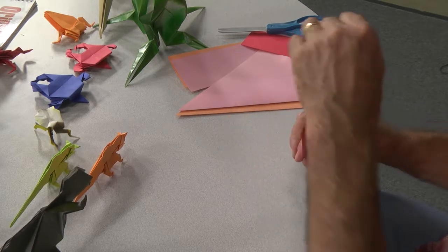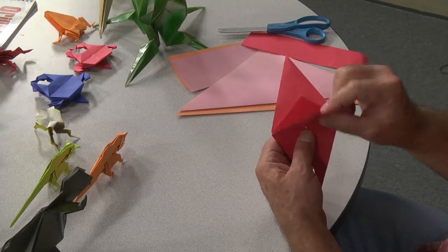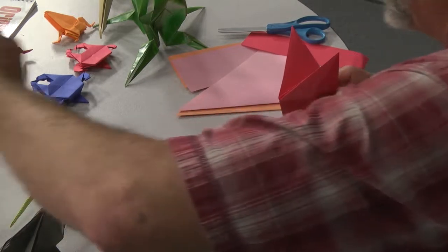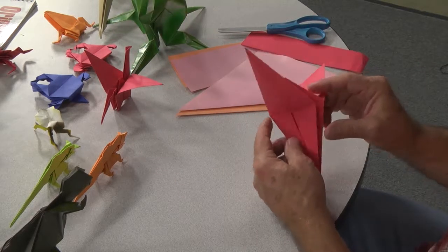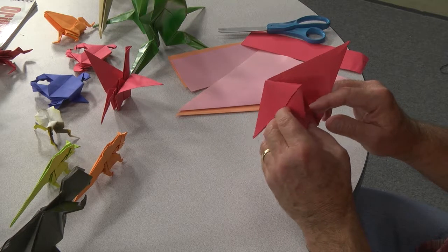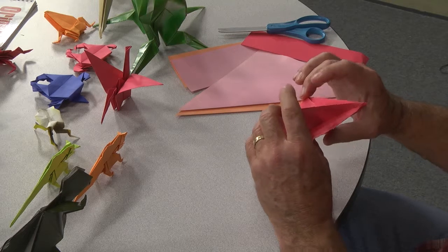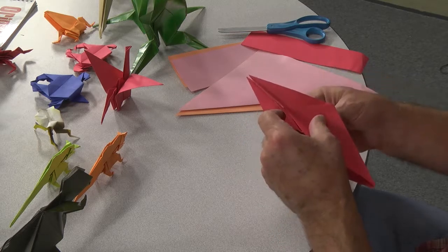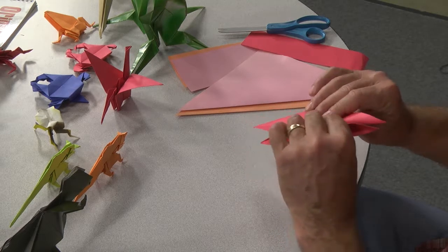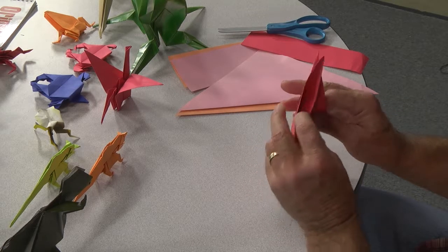Now you have a diamond shape. These two, as you can see in the crane, will become the wings. So now what we're going to do is open it like this, and you're going to fold it on both sides so it looks like ears almost.